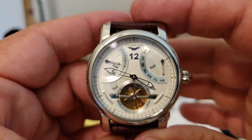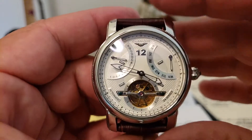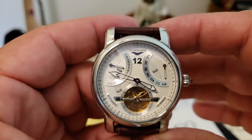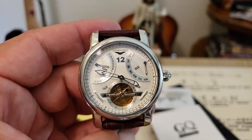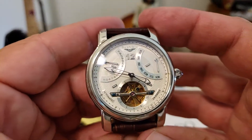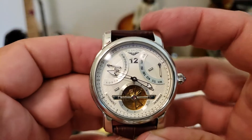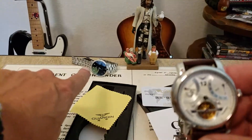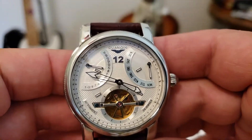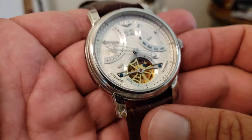These watches are available at the GearBest website — down below in the description hit that little arrow and you can follow the link to find this watch. The crystal on this watch they are calling a synthetic artificial sapphire tempered glass, so I'm not really quite sure what that is. I am getting a hardness tester so I can actually test for sapphire — I'll be using that when I do the full review of the Star King and probably going forward to test these crystals as we move along with watch reviews.